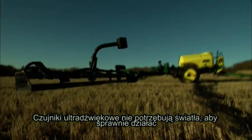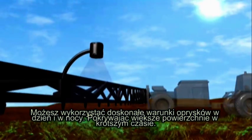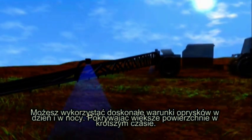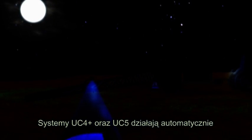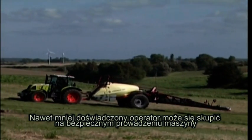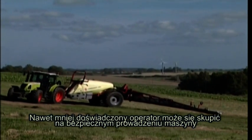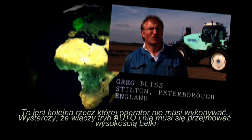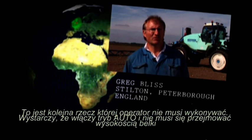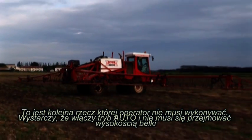Norax ultrasonic sensors don't need daylight to measure boom height. Now you can take advantage of the absolute best spraying conditions day or night, covering more acres in less time. The UC4 Plus and UC5 systems make all the boom adjustments for you. Even less experienced operators can focus on getting the job done safely and accident-free. It's another job that the operator doesn't have to do — he doesn't have to worry about whether the boom's too high or too low or leaning one way or the other, because that's all done for him.